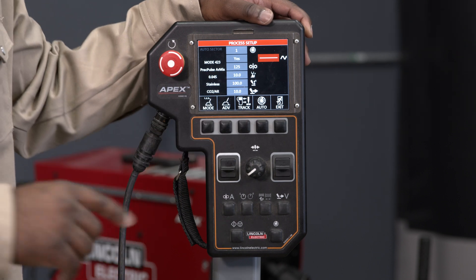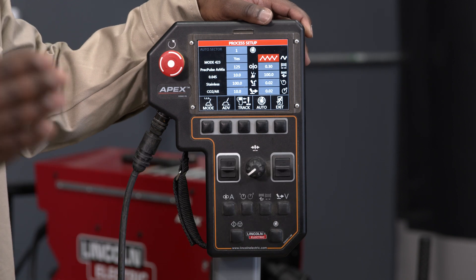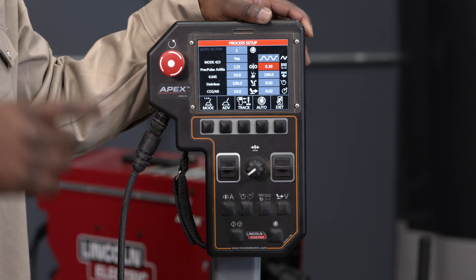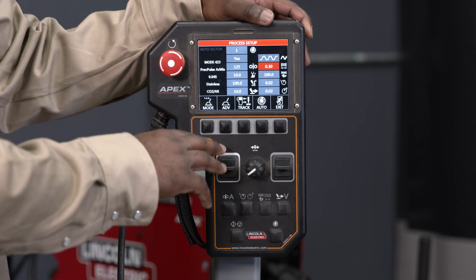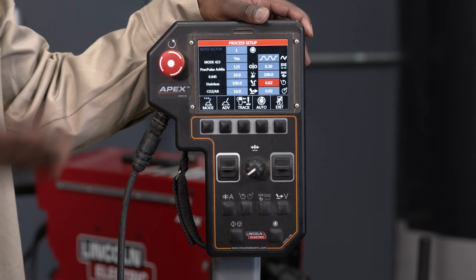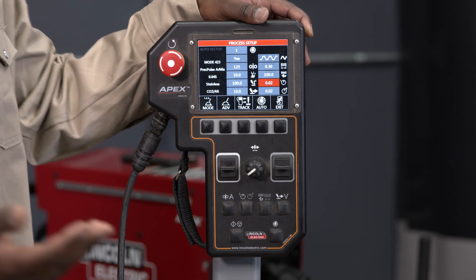The next item on the screen is set up for your weave or oscillations. Right now I have it set for a stringer. If I change that item I can have it for a continuous weave going back and forth, or I can have it set up for a step weave. The next item is your actual weave distance, which controls how far you travel from left to right, followed by how fast you travel from left to right. The two items on the bottom are dwell time — on the left-hand side it's going to pause for 0.02 seconds, and on the right-hand side it's also going to pause for 0.02 seconds.